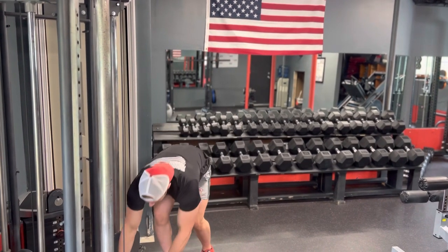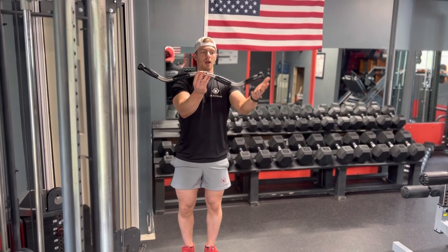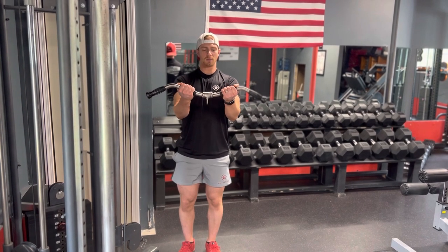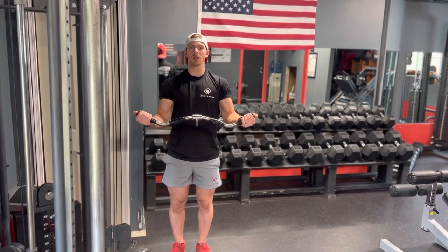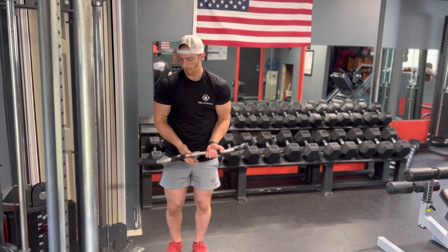This one right here we call the W bar, because if you hold it up it looks like a W. You're going to have the W bar outside grip, which is out here, and the W bar inside grip, which is in here. The difference is your long head versus the short head of your bicep — as you're out a little further you're working the short head more, and as you're in closer you're working the long head more.